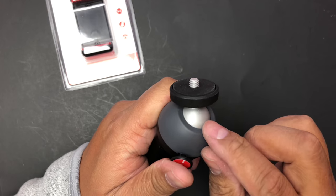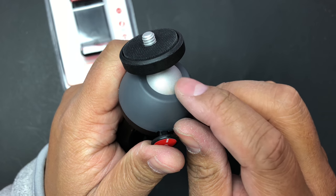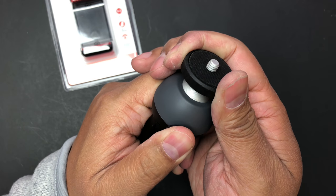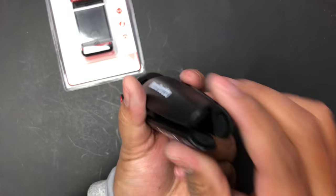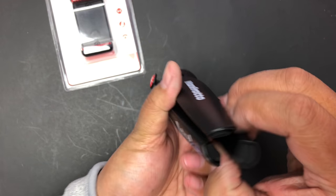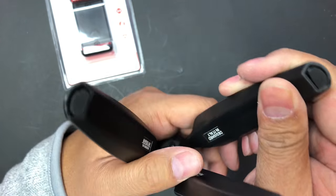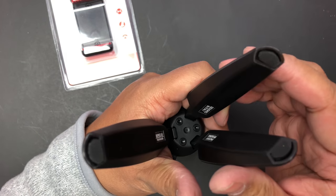You can see these little grooves right here — I think this latches onto some of those. It's a little oily, for obvious reasons I guess. And on the bottom you can see it has rubber feet, so it won't slip.